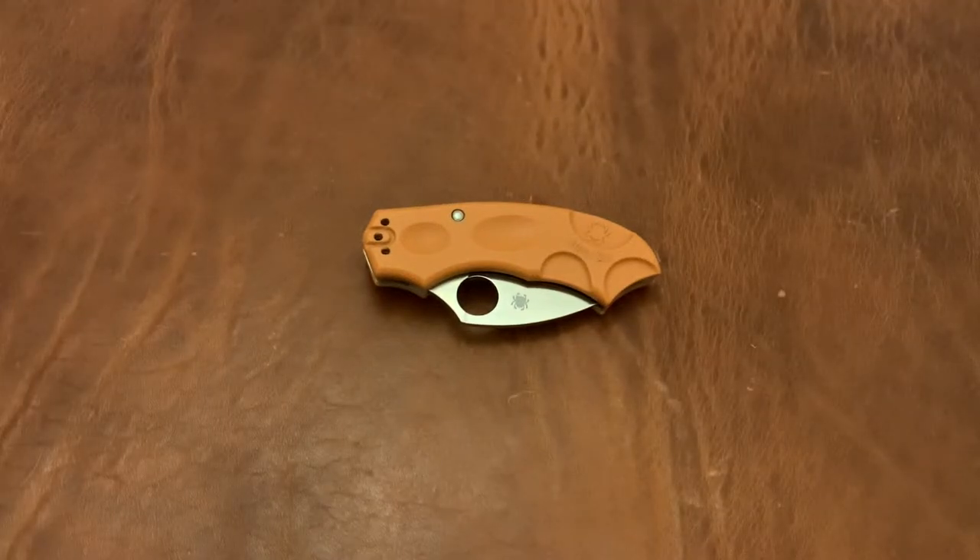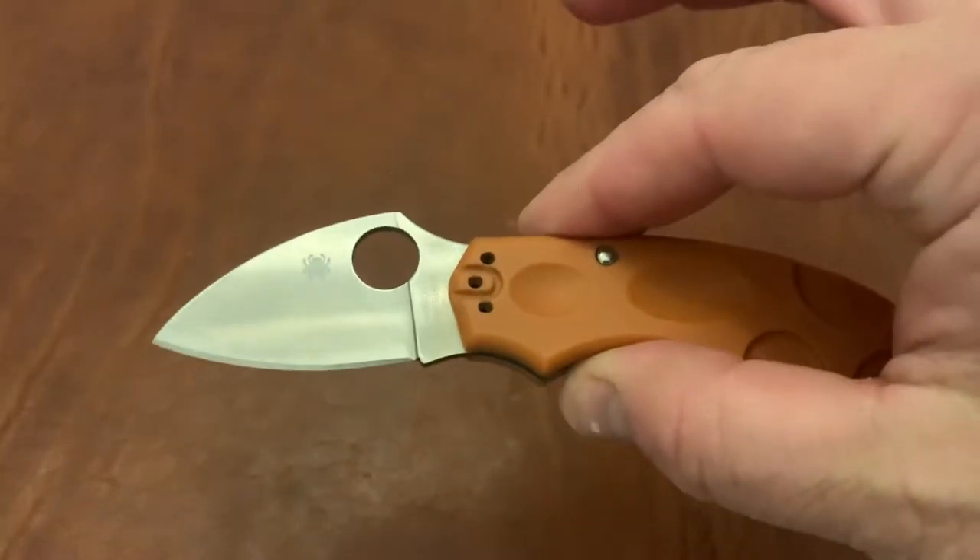EDC back again with another knife video. This is the Spyderco Meerkat — a sprint run version in HAP40 and SUS410.